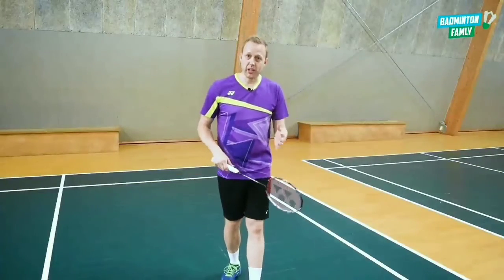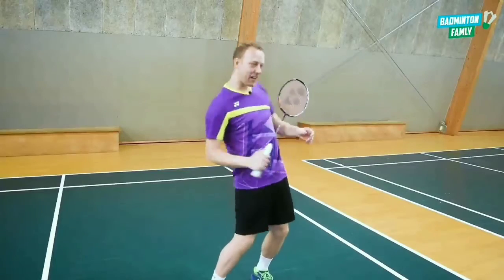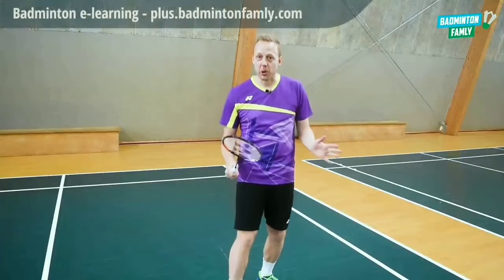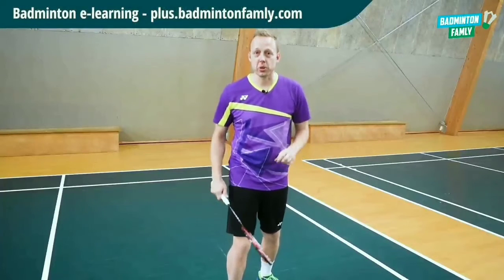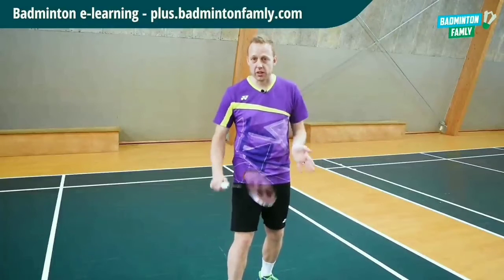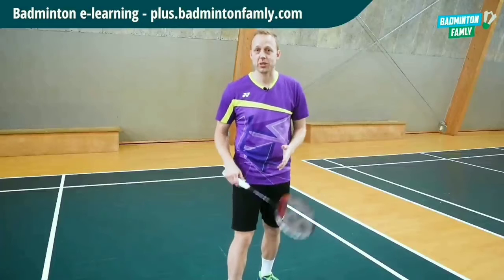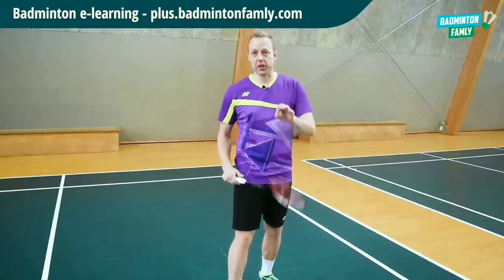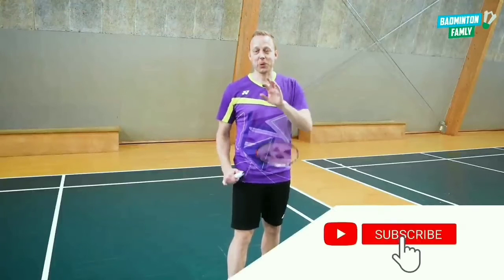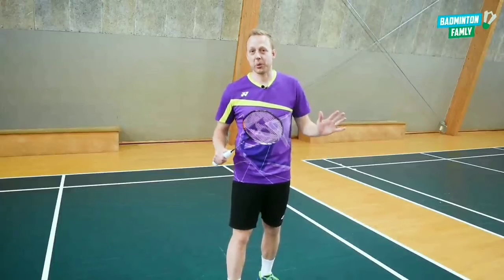Try to do that and see if you can master this — try to add all that deception with your arm and with your upper body as well. If you want more content, you can jump over to our Badminton Family Plus membership site. We have a cool platform with tons of exercises, programs, tactical stuff, mental courses, podcasts, and a lot more. Join us on that platform — otherwise, have a great day and keep watching our videos here on the channel. Thanks a lot, guys, for all of your support. Bye!